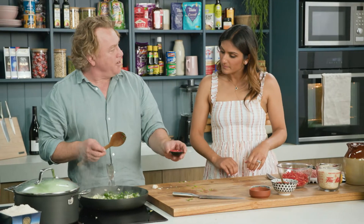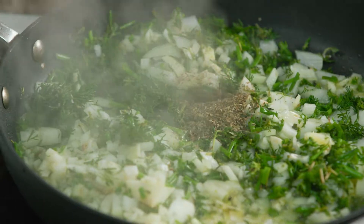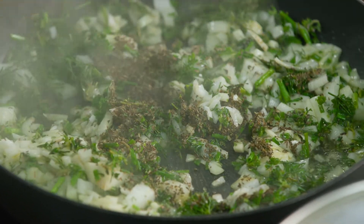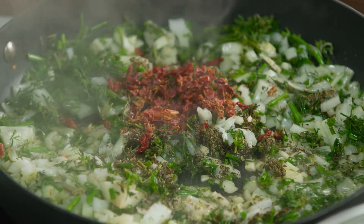Now, this is some dried oregano — in that goes — and some dried mint as well. The dried version is really lovely. A very Turkish flavour is the oregano and the mint, and the thing about using dried herbs is you get a much stronger flavour. Now in goes some chilli and I'll put some pepper in here as well.